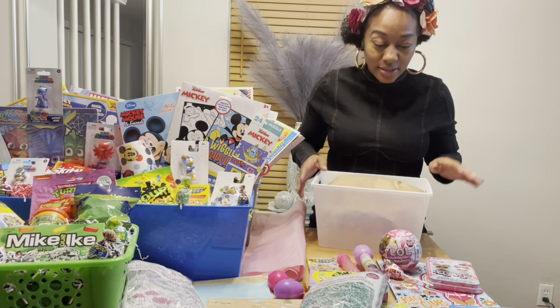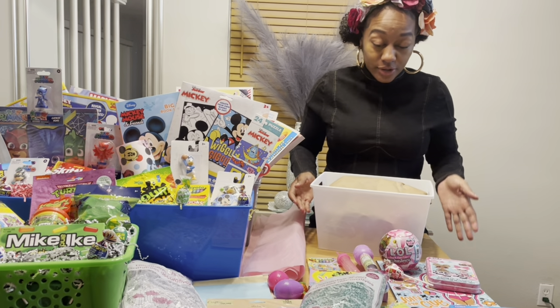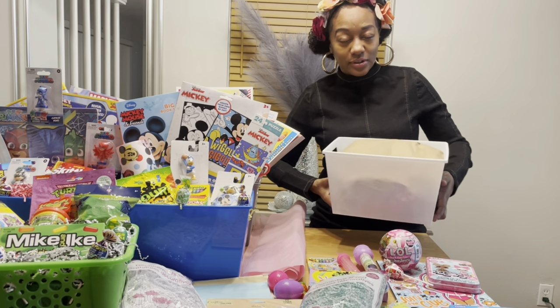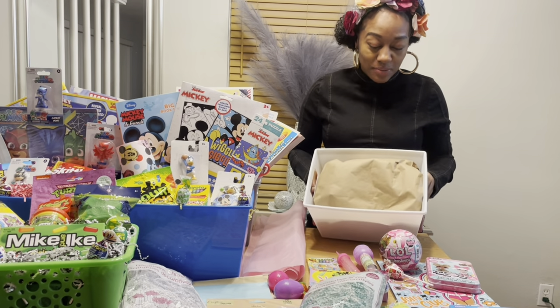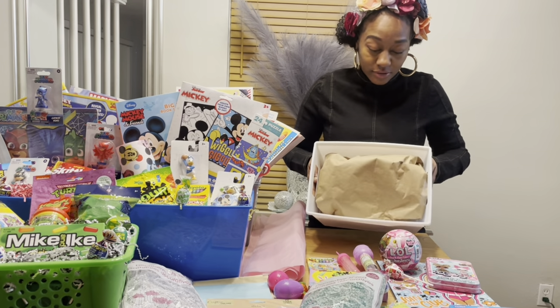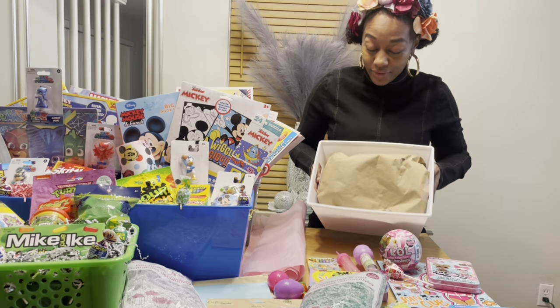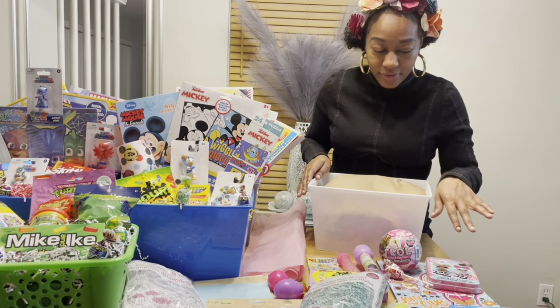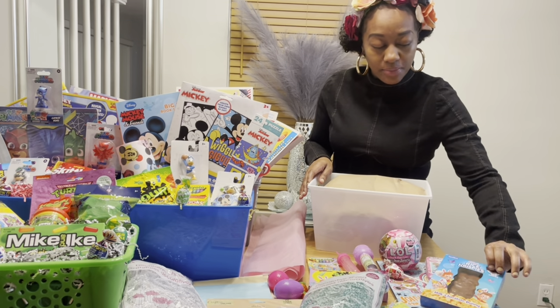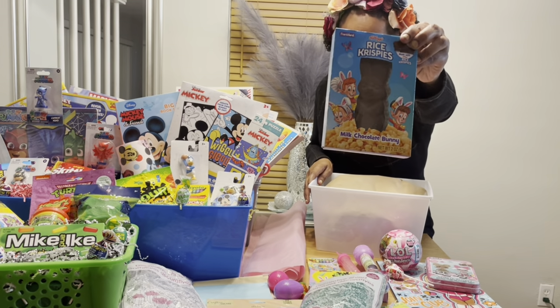For the LOL basket, this is an Easter themed basket that a mom ordered. As I stated several times, I like using the regular plastic buckets for the kids baskets because they can reuse them and put all of their toys and snacks or candy or whatever in these buckets. I also have the traditional Easter bunny — this is actually a Rice Krispie Treats bunny.